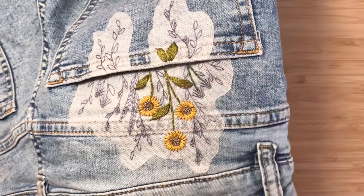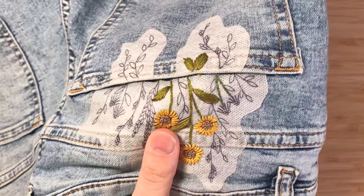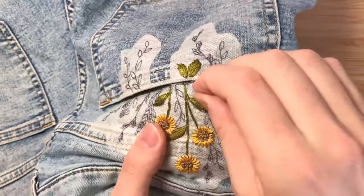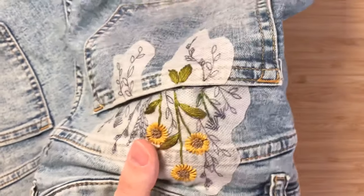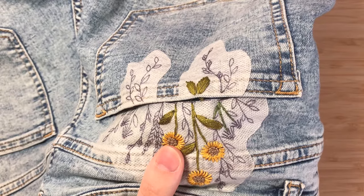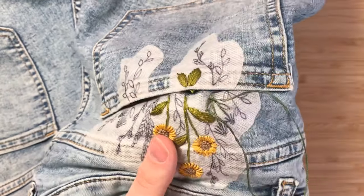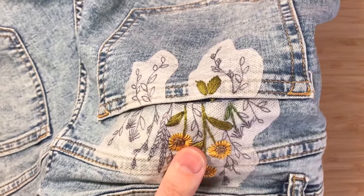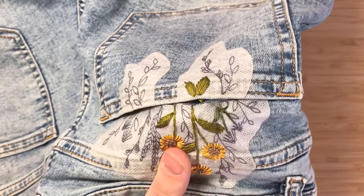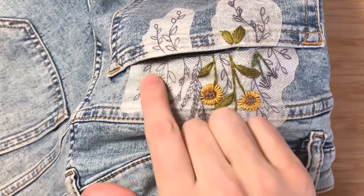Once the stems are in, we're going to do the little leaves using satin stitch, which is just a filler stitch. I'll come up through the top of one of the leaves, pull all the way through, go down to the bottom of the leaf, and just switch sides doing a straight line of stitch until the leaves are nicely filled in — it's probably only going to be three or four stitches. Then hop to the other side. So now you should have something like this.